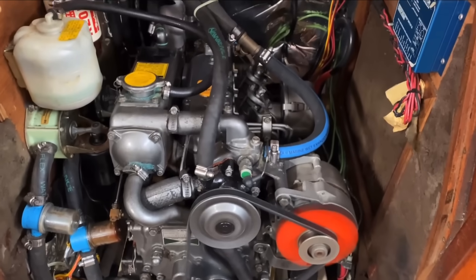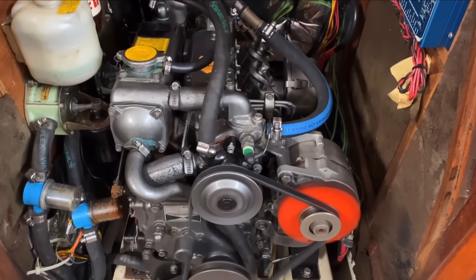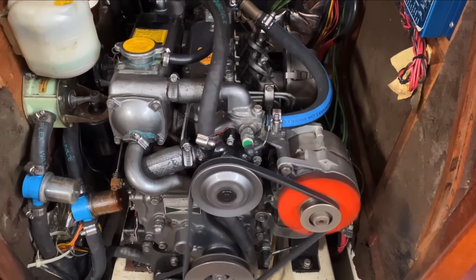One minute your trusty marine diesel is purring like a kitten, and the next minute it's not. And there's nothing you can do to restart it with that blocked fuel water separator — it's at least a 20-minute job to fix under ideal conditions. You had better hope you have lots of sea room and a strong stomach.